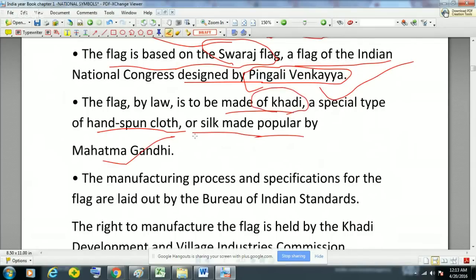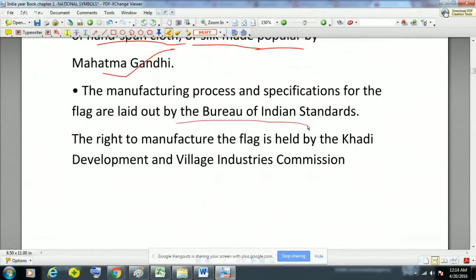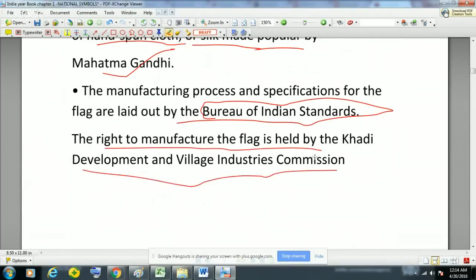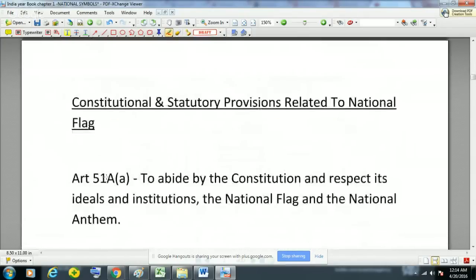The manufacturing process and specifications for the flag are laid out by the Bureau of Indian Standards (BIS), and the right to manufacture the flag is held by the Khadi Development and Village Industries Commission. So this organization — the Khadi Development and Village Industries Commission — is the only body that can manufacture the flag.